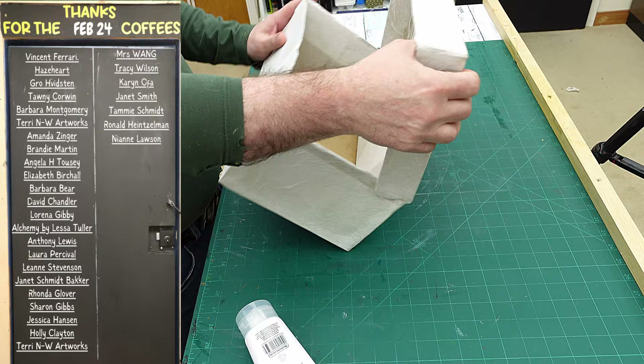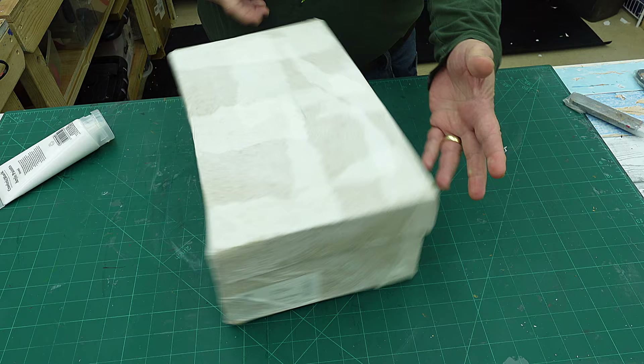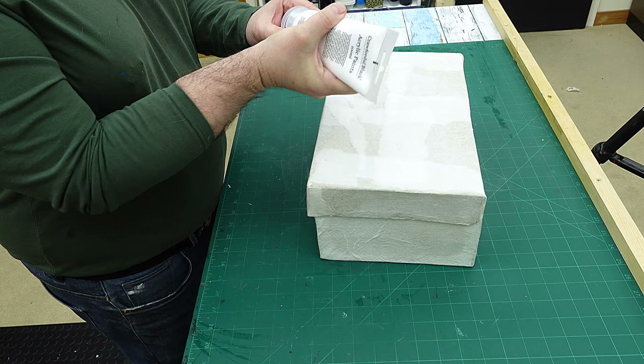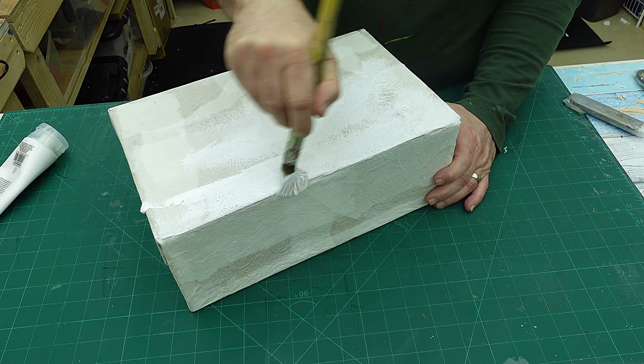It's all nice and dry now and it really does firm the box up a great deal. I haven't put paper on the bottom because I'm going to cover that with something else. If you haven't got a box like this and you've got one with a separate lid, that would work just as well — probably be easier to cover. What I'm going to do now is give this a coat of white paint all the way over, just to really even out the colour underneath before I decorate, and I want to make sure it's nice and bright.